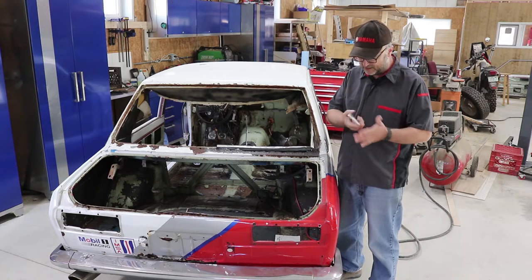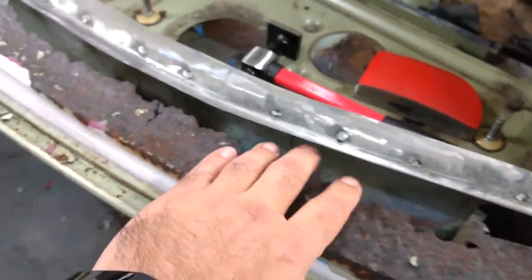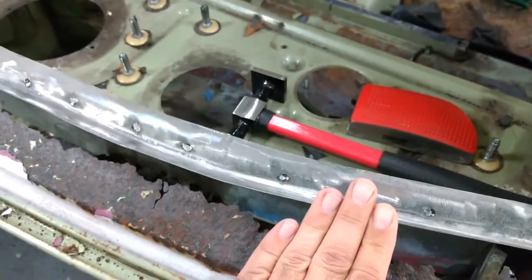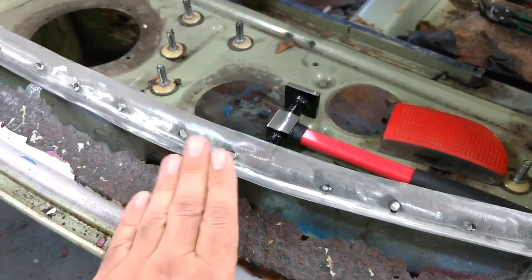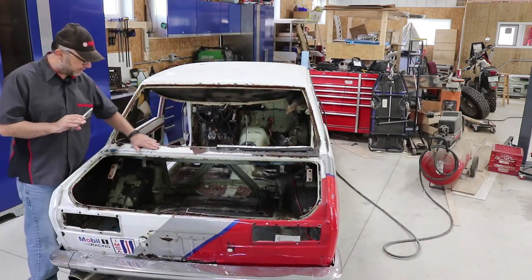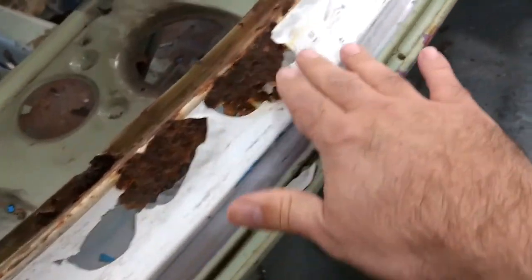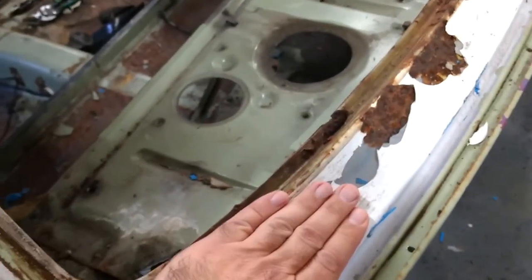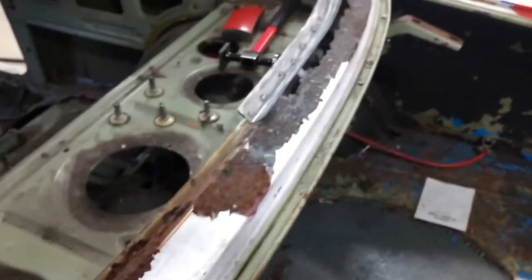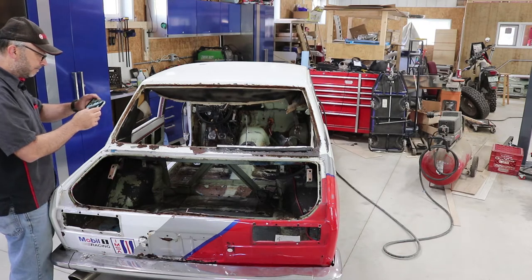Here you can see the rusted out area. The new metal I fixed up a while back is a little wavy, but weather stripping will cover it and I can trim it once I make this panel. If we look at the other side, the shape is still there but there's a lot of flaking paint. What I can do is make a template on the good side where I can see the full shape, then mirror it. I'm going to lay out a paper template to get a rough idea of what size sheet of steel we'll need.